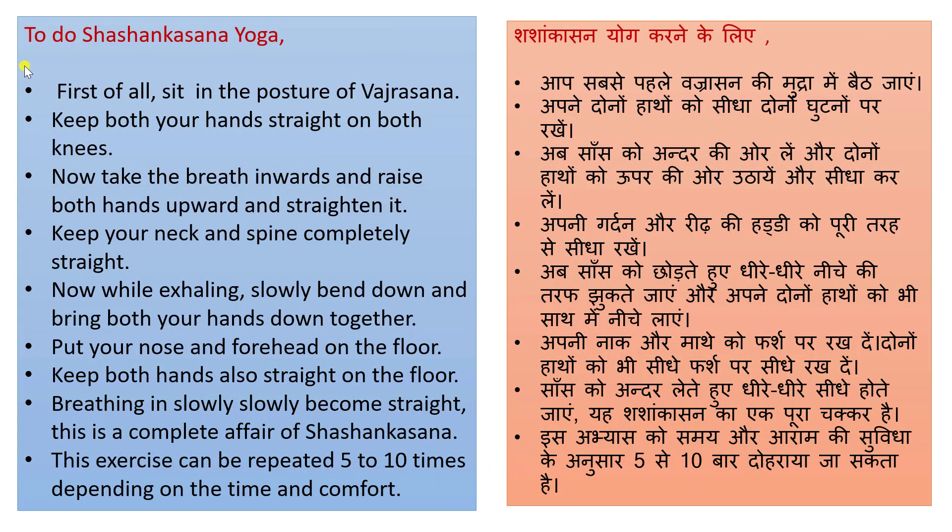To do Shashankashan Yoga, first of all sit in a posture of Vajrasana. Aap sabse pahle Vajrasana ke mudra mein beh jayen. Keep both your hands straight on both knees. Aapne douno haatho ko sida douno ghutno par rakhen.